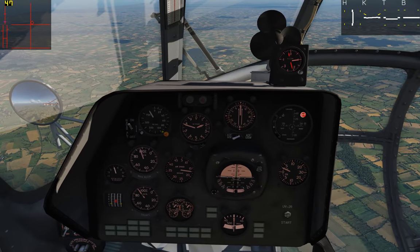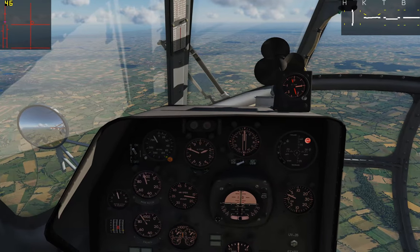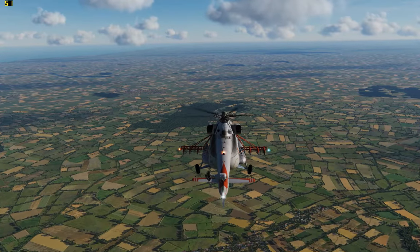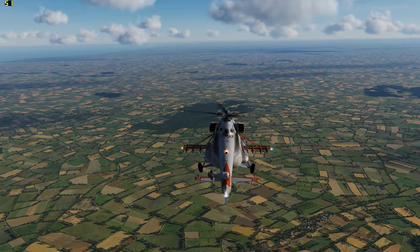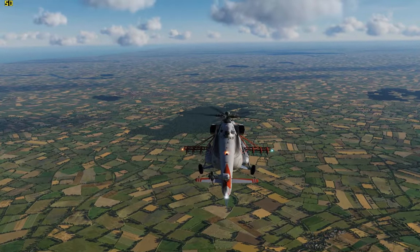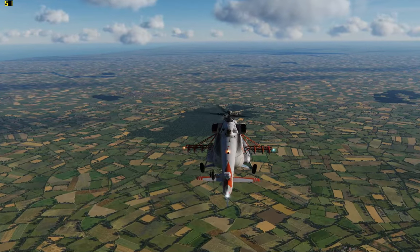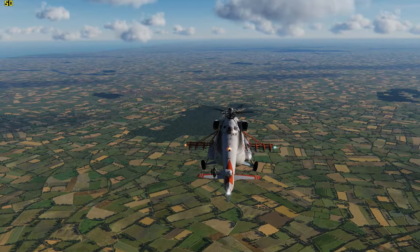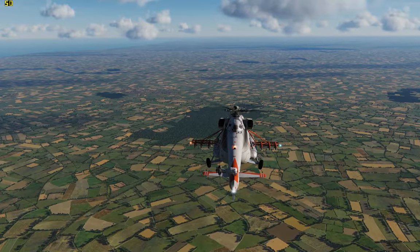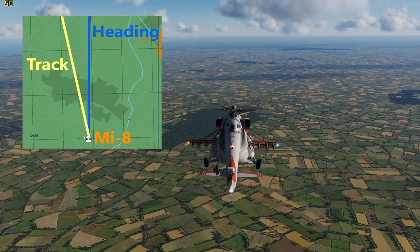Now in a helicopter, things are just a little bit different. If I hop out to an external view — if you draw a line from the tail to the mast and then extend it out to the horizon, that's our heading direction, the direction that we're pointed. But if you draw another line that follows the direction of our actual flight, these may not always be the same. They will diverge a little bit, especially — or always — in a helicopter, because of your tail rotor.